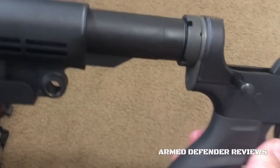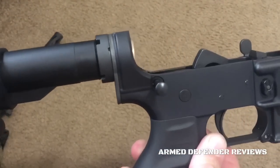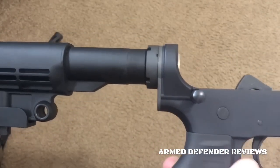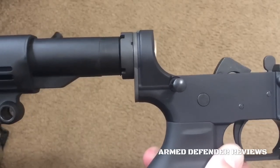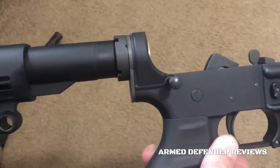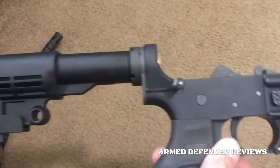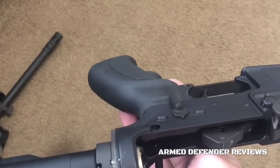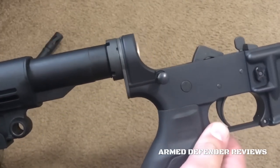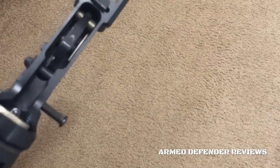Along with the standard lower parts kit, this is the mil-spec carbine buffer kit. There's not much to say except it's well finished, well made, and it works just fine. It's pretty much par for the course for a buffer tube set. I haven't had any issues with it — all the parts are well machined, and it's the mil-spec size buffer tube, which is a great thing.